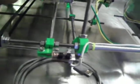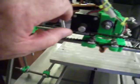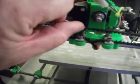Pretty interesting, to me anyway. I put knobs on some of the motors so I can turn them easily, like the Z axis.